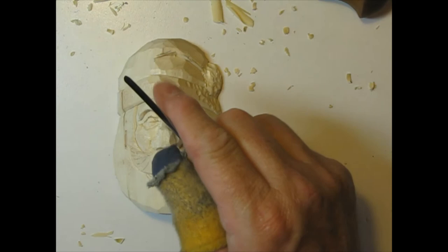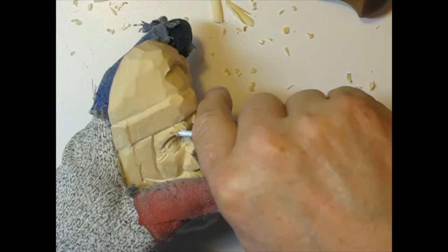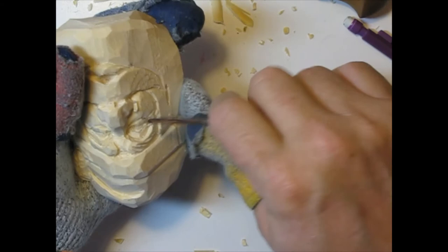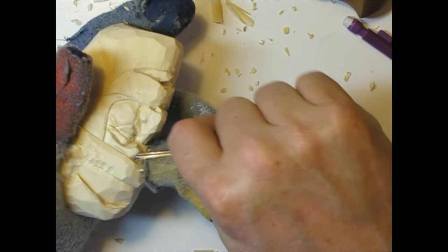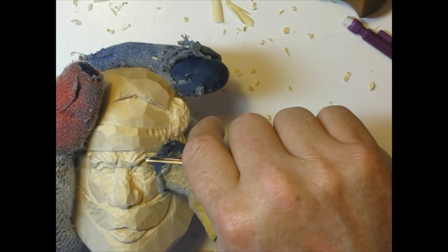I want to take my small gouge and give the indication of eyebrows — they don't need to be deep or very detailed, just add a little. The hairs of the eyebrow should be pointing towards the tear duct, so these would be pointing more down and these more out. When I'm done I like to come back with a lighter hand and bring them over the edge of the eyebrow — just a little bit to make him look like he's smiling and not frowning. You can do this with a gouge, a V-tool, or a knife — whatever tool you're comfortable with.